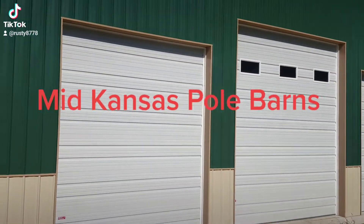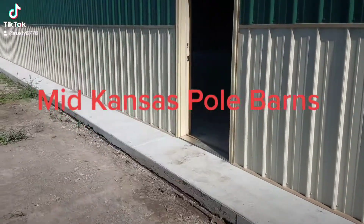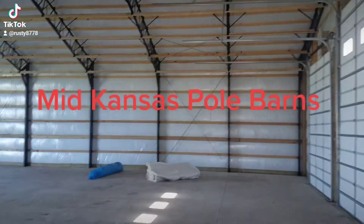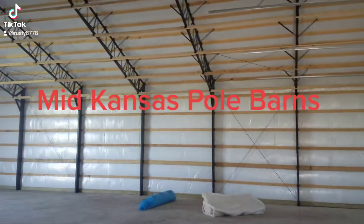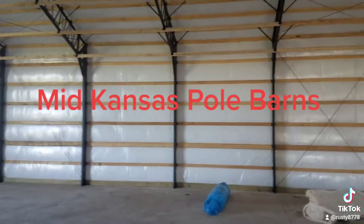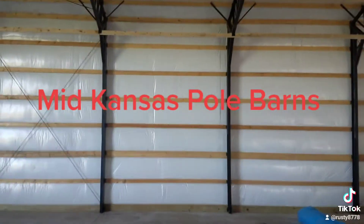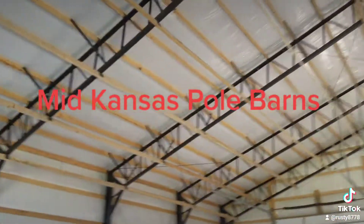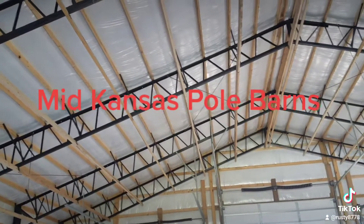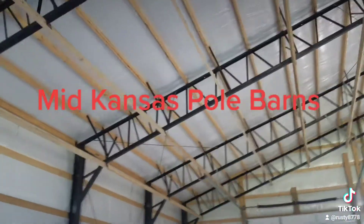I'll walk you inside here and we'll take a quick video. We did a two foot apron on all four sides of this building, just so when he's mowing, he's not mowing up against his wainscote. This building has 10 foot on center trusses and posts, two foot on center purlins. This one has two inch vinyl back insulation on roof and walls.